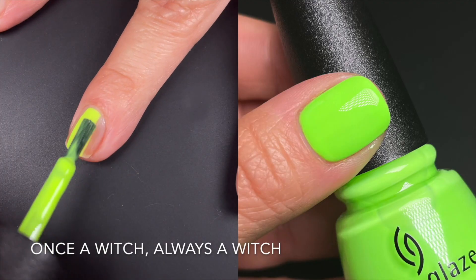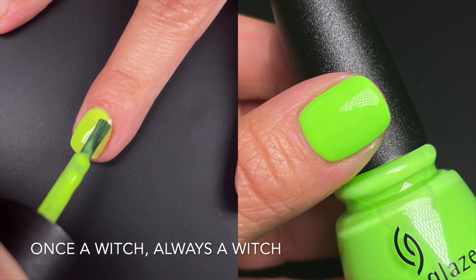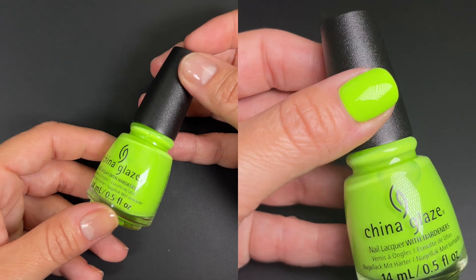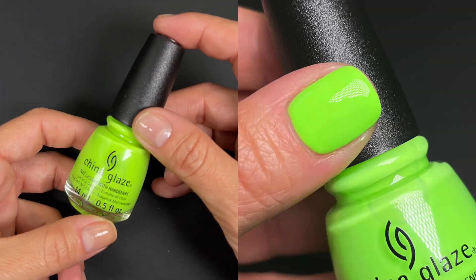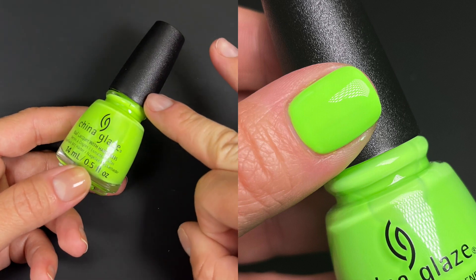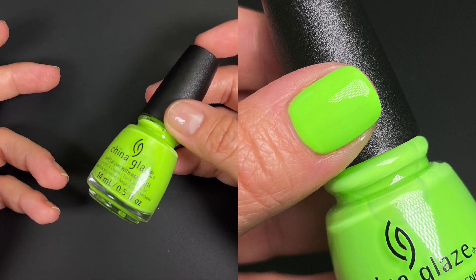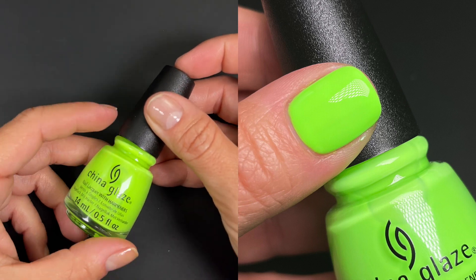Next up we have Once a Witch Always a Witch, and this one is like a lime neon green. Sometimes media looks a little yellow but it's not — it's a green. On my nails I got it opaque and even in two coats. It was streaky on the first coat but I floated the second coat and it looked very opaque and nice. On the swatch I did three coats because the second coat was too thin. So it seems like a typical neon: two to three coats. It wasn't stringy or anything, just a normal neon — not the best but not the worst.